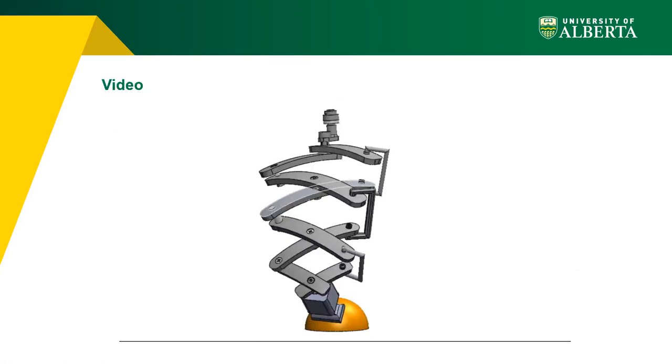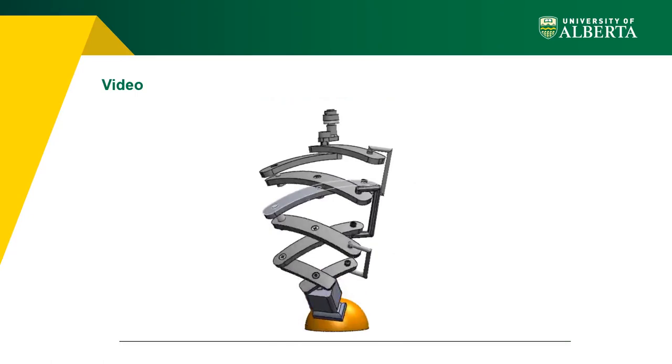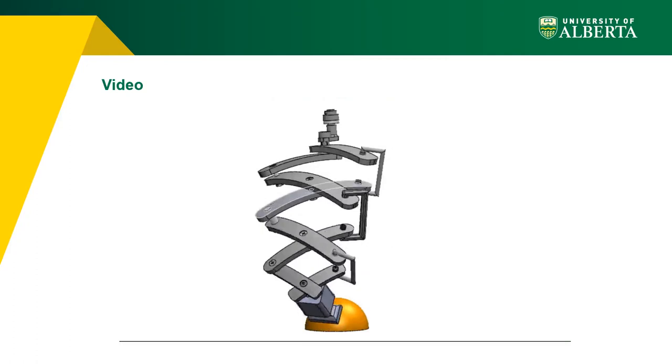A video is presented to show the mechanism's functionality. As seen, it is able to move over the surface of a hemisphere while its remote center of motion point remains at the center of the sphere. The full video is available on our YouTube channel. Thank you for your attention.